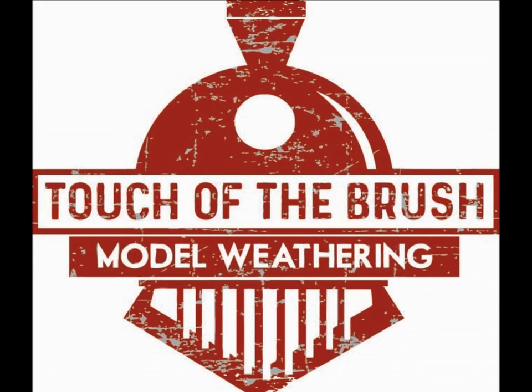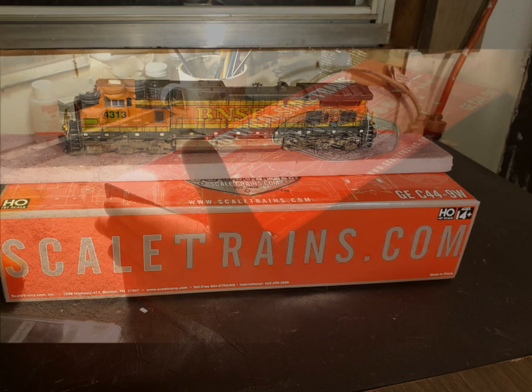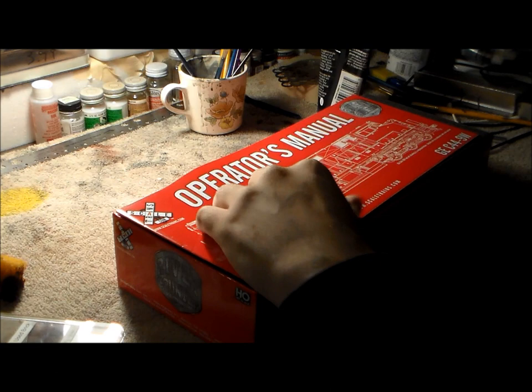Hey everyone, Joey G with Touch of the Brush Model Weathering. In this video we're going to show how I weathered this scale trains BNSF number 4313-9 locomotive. This is a beautiful, detailed model and I give a big thumbs up to Scale Trains for doing their thing — they make some great stuff.